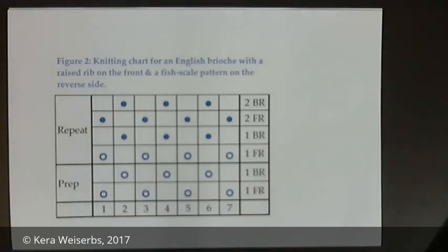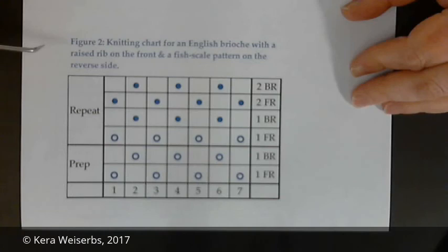I wanted a concise way of representing stitch patterns on the double rake loom. I couldn't use traditional knitting charts because they represent single sided fabrics and do not specify rake specific instructions. So I designed a knitting chart system for the double rake loom that could represent double sided fabric and provide rake specific instructions. This is the knitting chart for the English brioche stitch with raised ribs on the front side and a fish scale pattern on the back side.